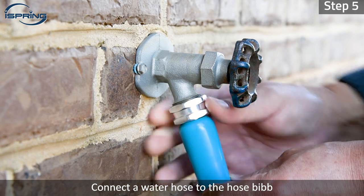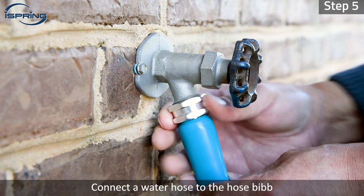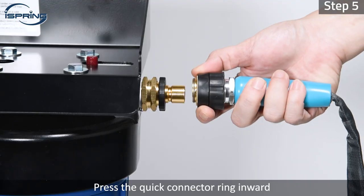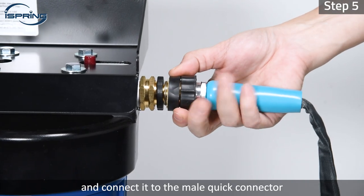Step 5: Connect a water hose to the hose bib. Install the female quick connector to the other end of the hose. Press the quick connector ring inward and connect it to the male quick connector.